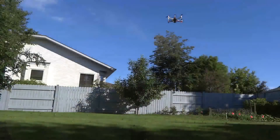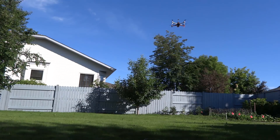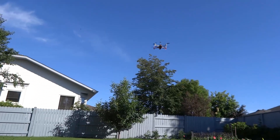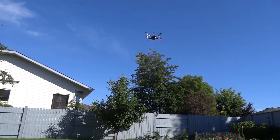A flight test soon followed with spot-on position hold. I am pleased to have saved at least $120. Thanks for watching. Happy flying!